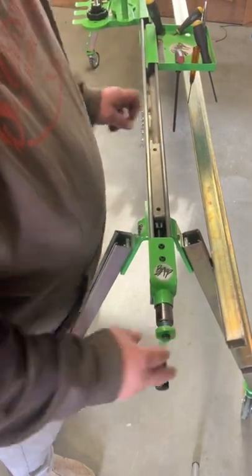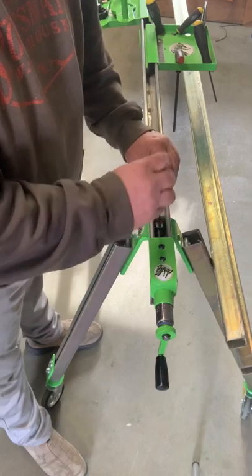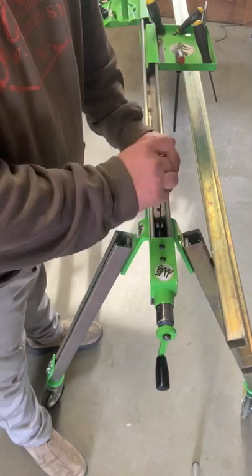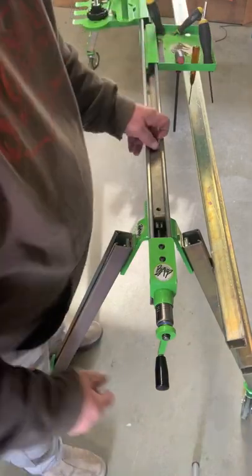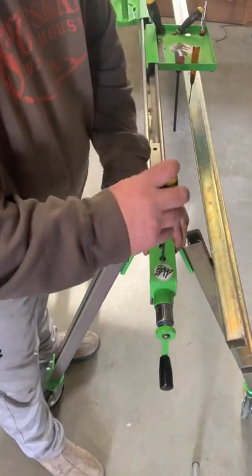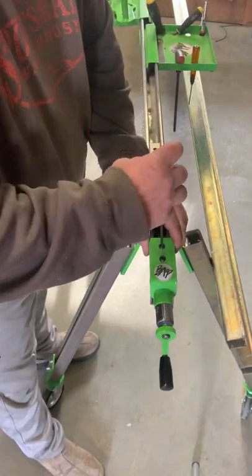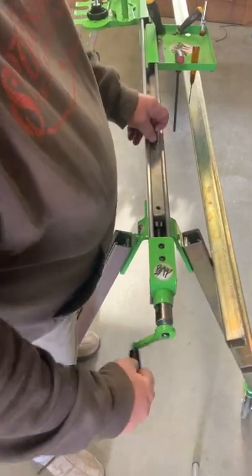Once you're happy with that, a 3/32 Allen wrench is used to tighten your set screw to keep the threaded rod from backing out. I'll go back and cinch this down a little bit more, make sure everything fits right and feels nice and smooth.